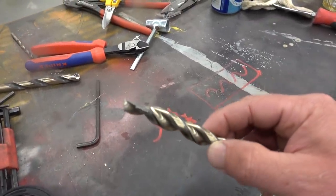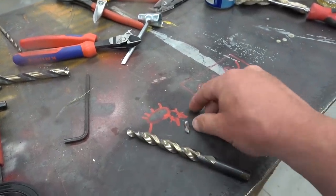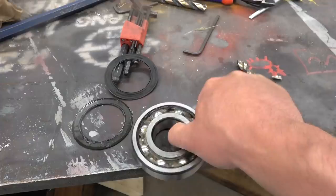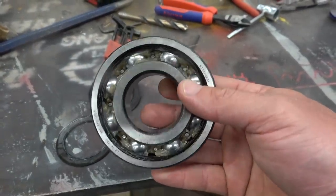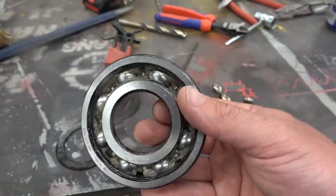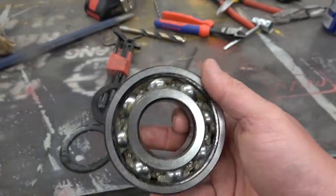You see this here high speed steel drill bit — hard as woodpecker lips. Looks like I ground it but no, I cut it. This bearing is an amazing piece of industrial Lego. It would take statically five tons, or rather two ton — five thousand pounds roughly — and dynamically it would take twice that, say four tons.